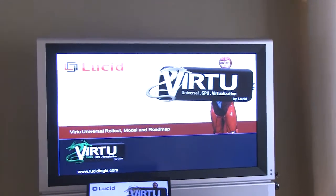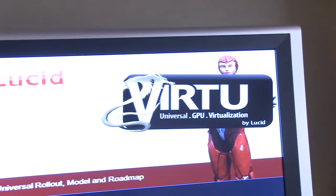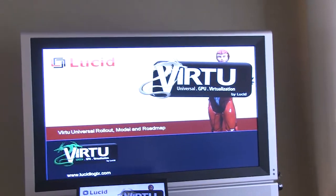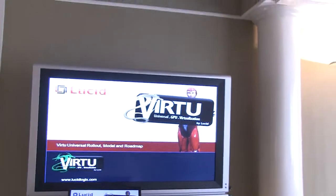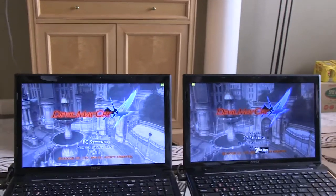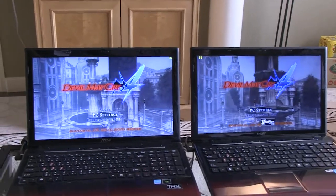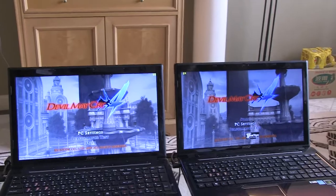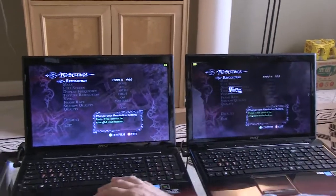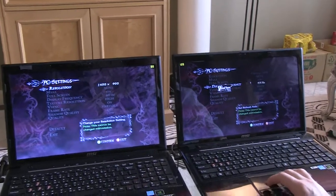Now they've got a universal solution called Virtu Universal — that gold dragon thing over here — and what this does is it basically allows you to have Virtu's benefits across all platforms from Intel to AMD. One of the most compelling demos they've given us today showcases quality enhancements through something called Virtu VSync. When you're playing a game, you have to turn off VSync to get high frame rates and responsiveness, but at the sacrifice of quality. What LucidLogic has figured out is a way to get the benefits of VSync quality settings with the responsiveness and frame rates of having VSync off.